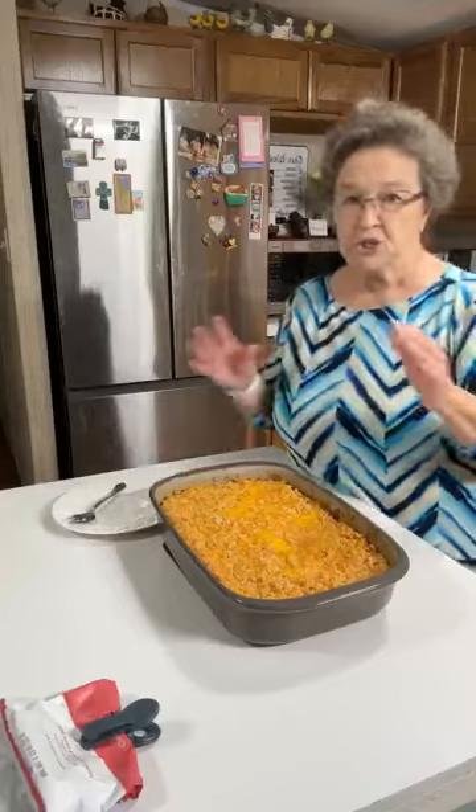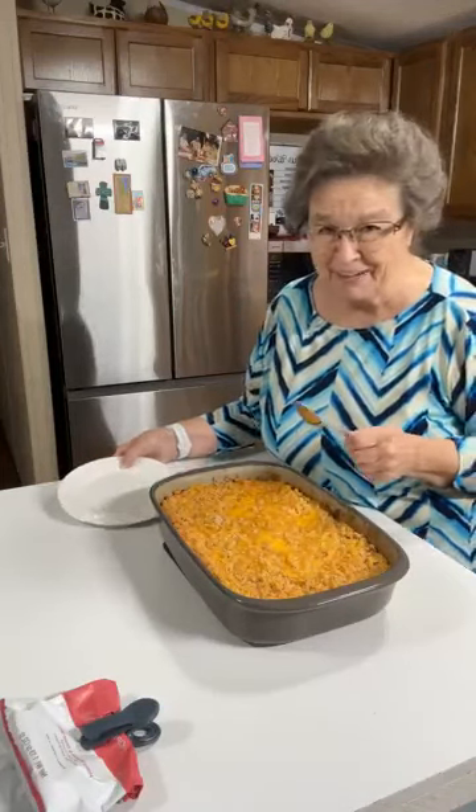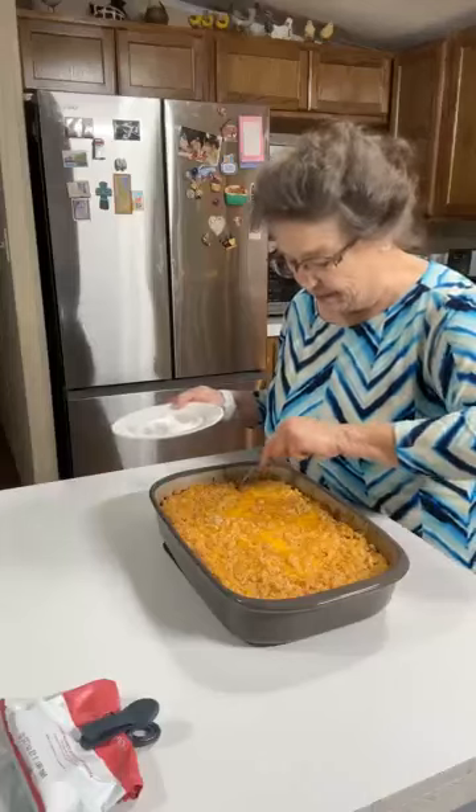Sometimes I put the cheese on there and sometimes I don't. Sometimes I don't put the Ritz crackers on there either — I just do a little something different every time. But oh my goodness, it smells so good. It smells like butter, and it does have a lot of butter in it.